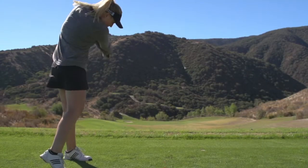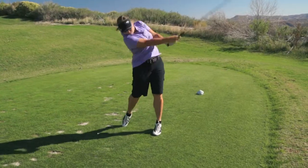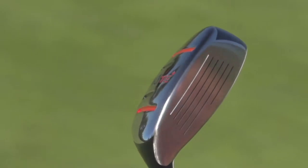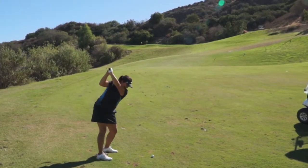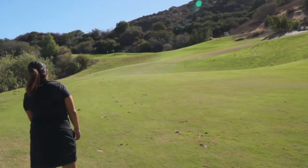Recently, Golf Life invited a group of golfers to the Magnificent Champions Club at the Retreat in Corona, California for a round of golf. We provided golfers with the Kick-X MA9 Hybrids. This unique design claims to provide forgiveness not seen in most hybrids. Let's find out what the golfers thought of the MA9 Hybrid.